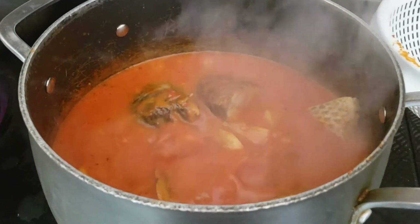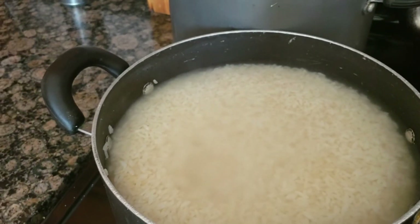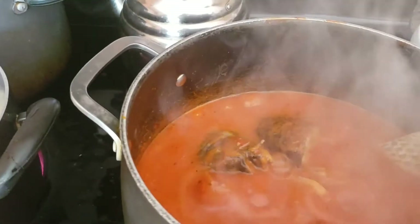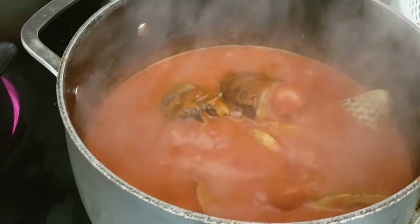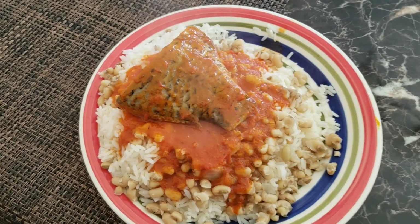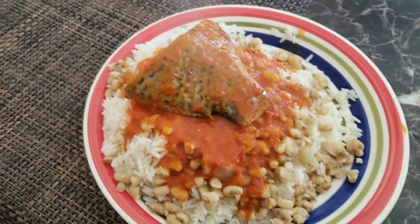I'm also cooking beans, so before I add pepper and oil to my beans, I want to add a little bit of cooked beans on my rice. I'll show you guys — see, it's ready. So that is my rice, the beans, and the fish. Try this method guys, you're going to love it.